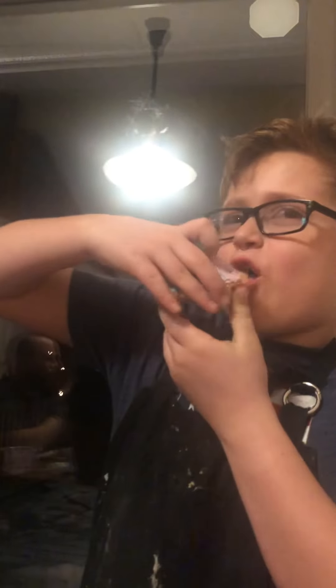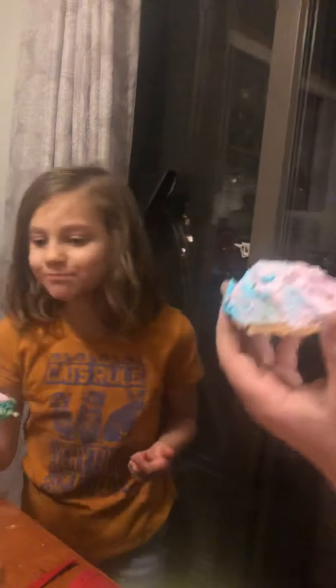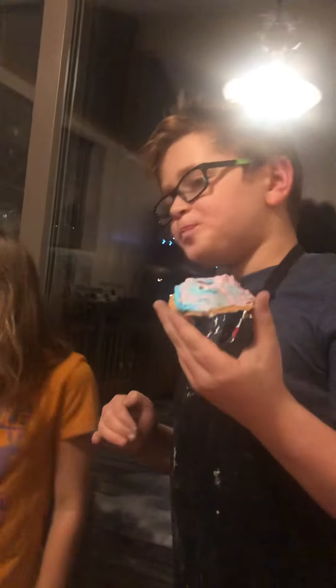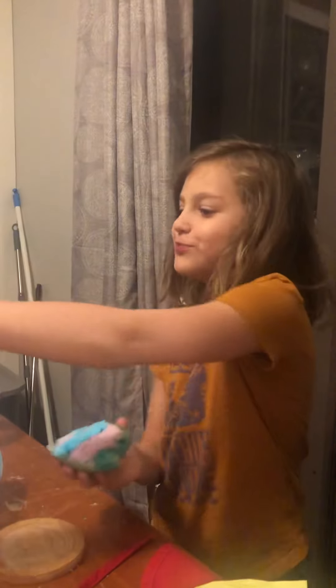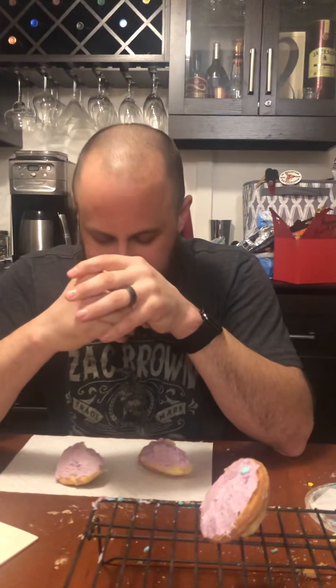I'm going to try hers and she's going to try mine — let's see what we think. That's good, yeah. I did want more flavor than just a yellow cake. I actually like more flavor in mine than just vanilla. Flavor-wise I think it's a tie.